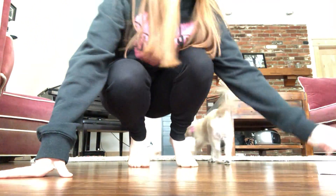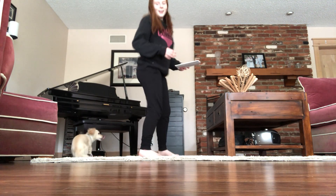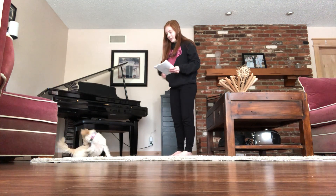Okay Willow, you're gonna have to move. Maybe I'll put you on the couch. Or you can dance with me — you wanna dance? You're distracting, but that's okay.